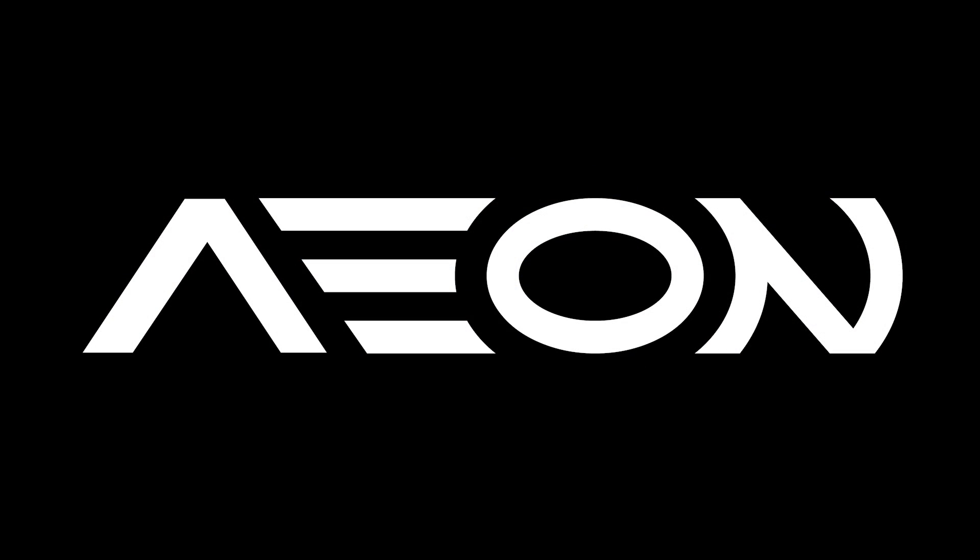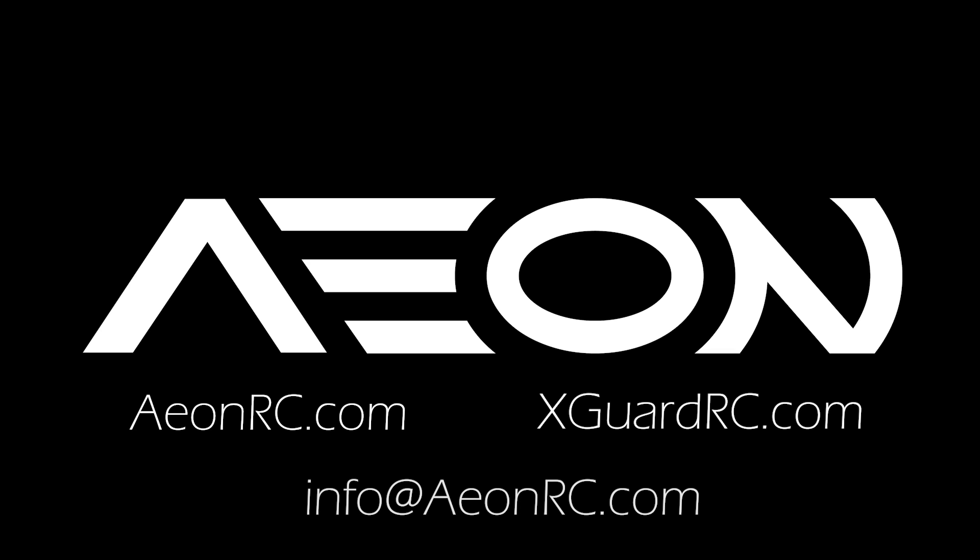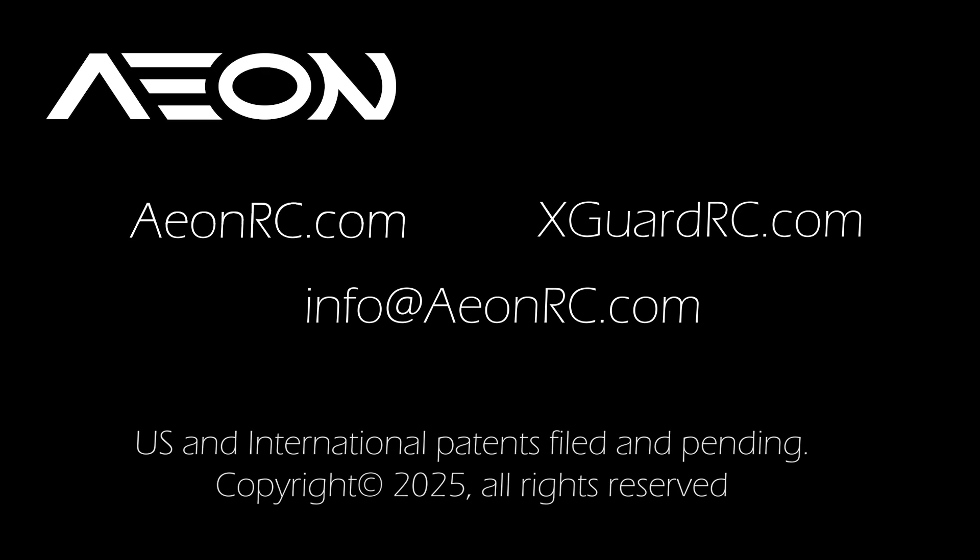Thank you for watching our product introduction video. For more information, visit eonrc.com. The first production batch is very limited and expected to arrive within 30 to 60 days. Pre-order now at eonrc.com or xgardrc.com. For dealer inquiries, please send an email to info@eonrc.com. This video was designed to be brief so it doesn't cover everything in detail. In the coming days, we'll be posting additional videos including full setup guides and an in-depth look at the advanced hardware inside the servo. Until then, we hope you continue enjoying the hobby.